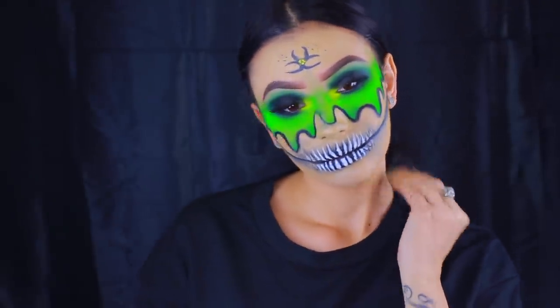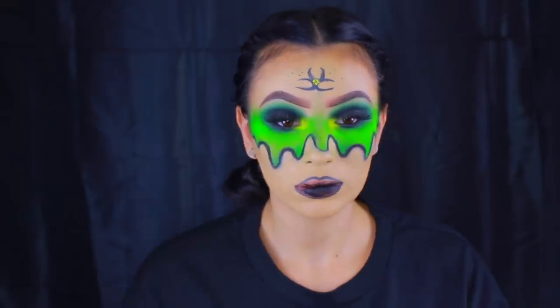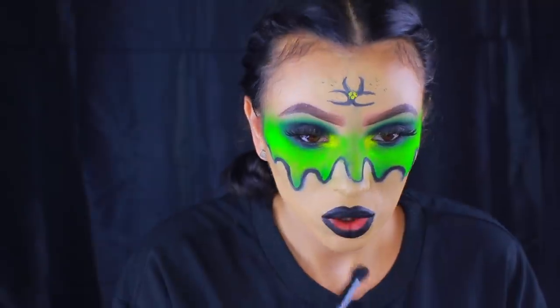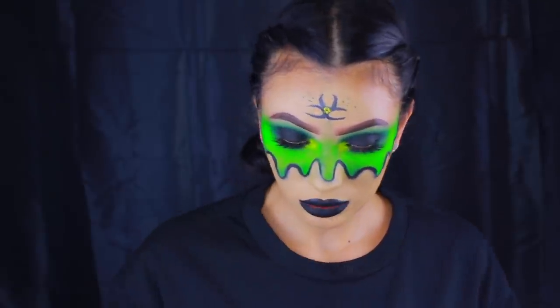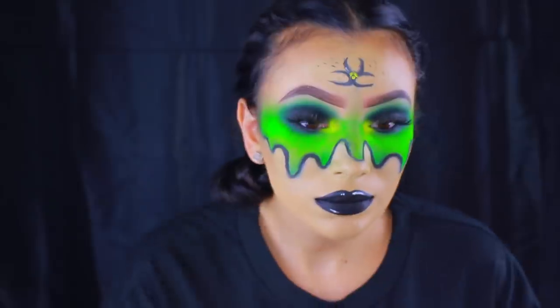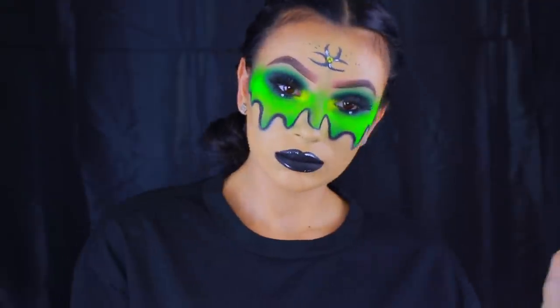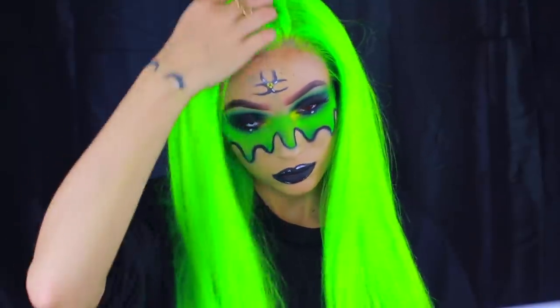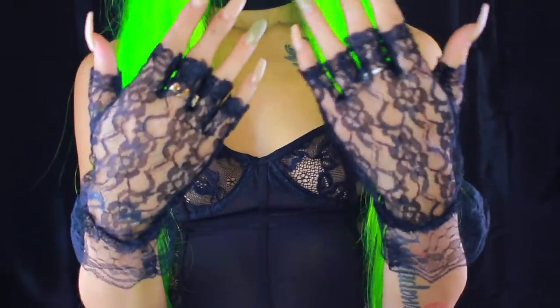After debating for five minutes whether to erase it, I finally did and started with a blank canvas. I decided to do a very bold black lip — I filled in my lips with black gel liner since I don't have black lipstick, then outlined tiny pieces of the lips with white liquid liner for a highlighted effect. I also added white dots underneath my eyes and drew a toxic sign on my forehead off camera. Then I popped on the neon wig, which completely made the whole look.